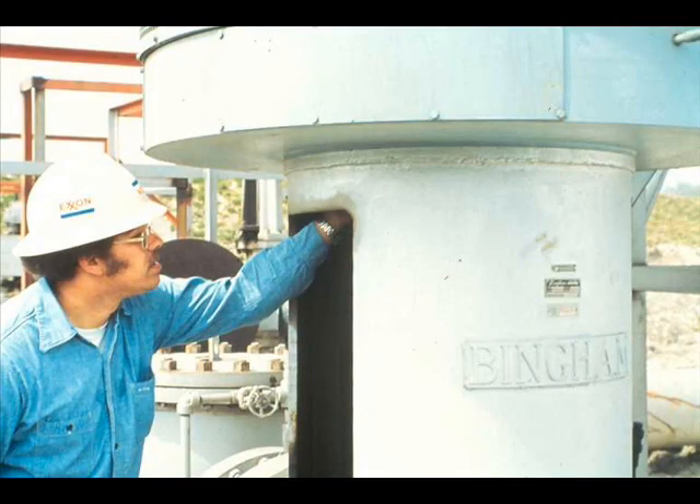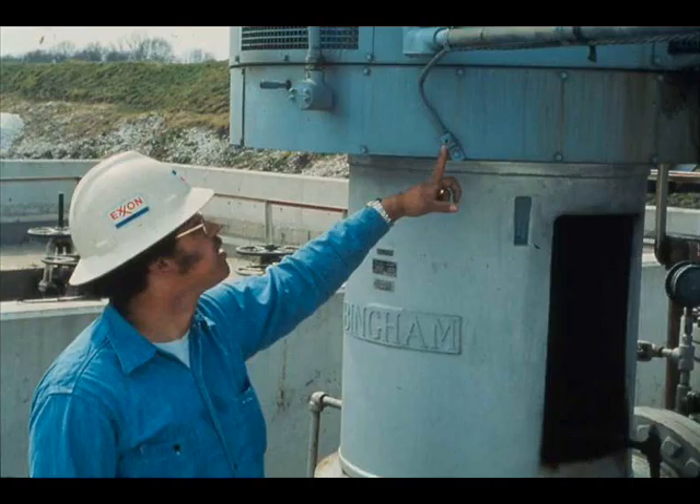Check mechanical work: motor properly installed, coupling connected, etc. Check safety and housekeeping — coupling guard, ground wire, and other safety equipment installed, and area clean and free of hazards.